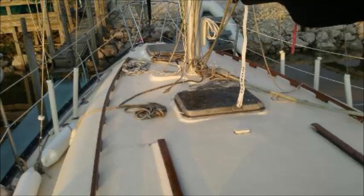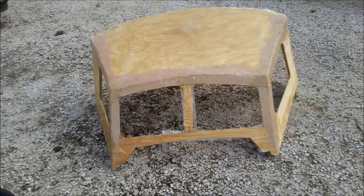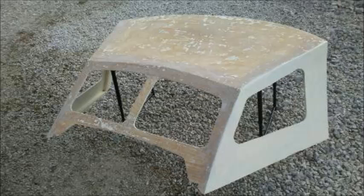I got the mast all put up and everything seemed to be okay. I had some materials left over, so I decided to build myself a hard dodger. And it turned out pretty good. I'm not a builder — I think I'm a designer, at least I'd like to think I am.